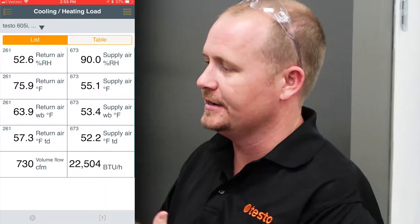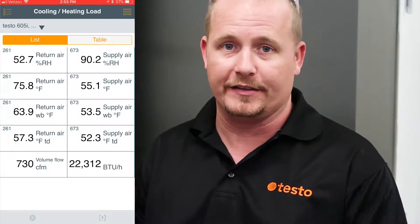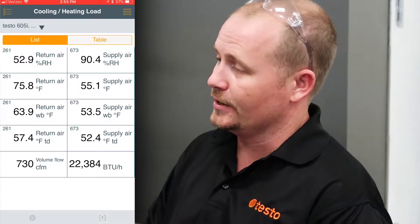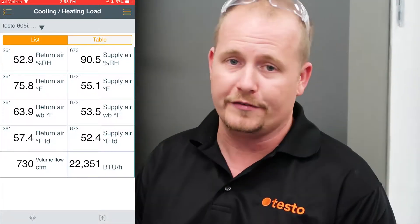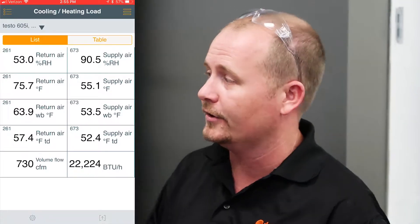What we provide our customers with is BTU capacity of cooling and heating, which gives you a really good way to show that you're giving the customer exactly what they paid for. This has been a demonstration of using the cooling and heating load feature on the Testo Smart Probes app using the new Smart Probes case. Thanks for watching.